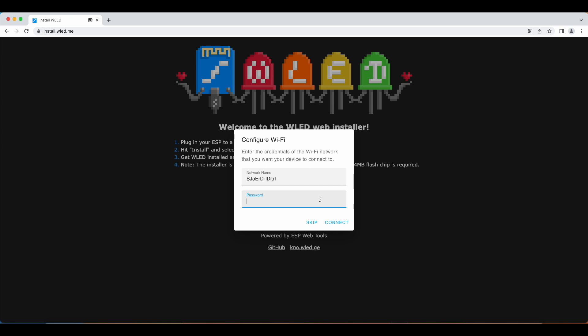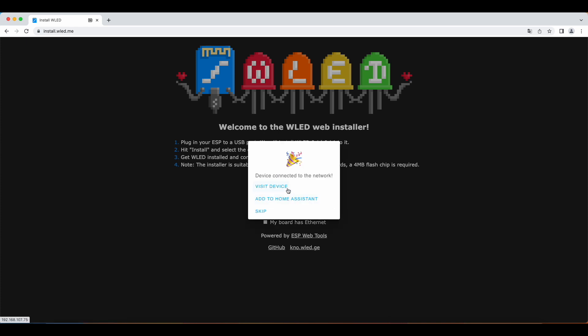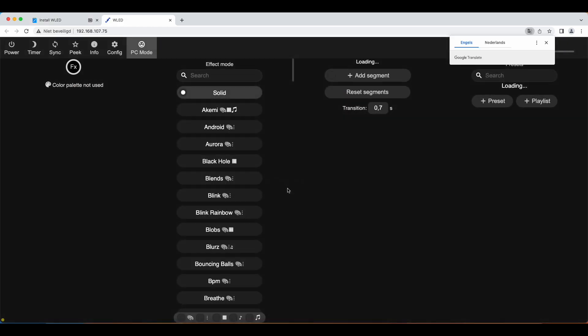Put in your password and click on connect. Congratulations, go to device.